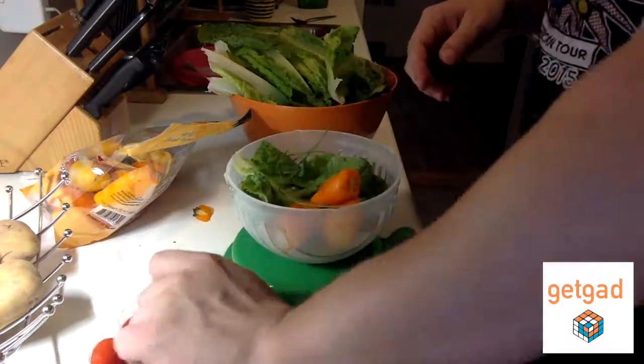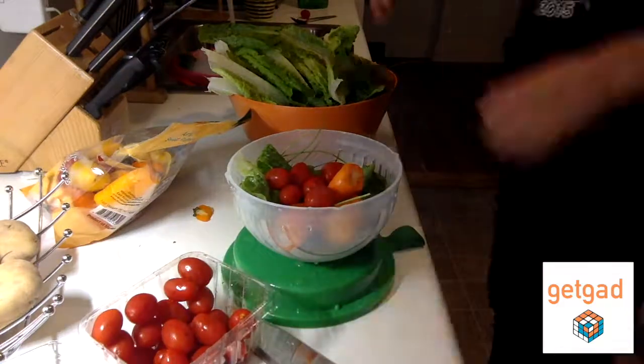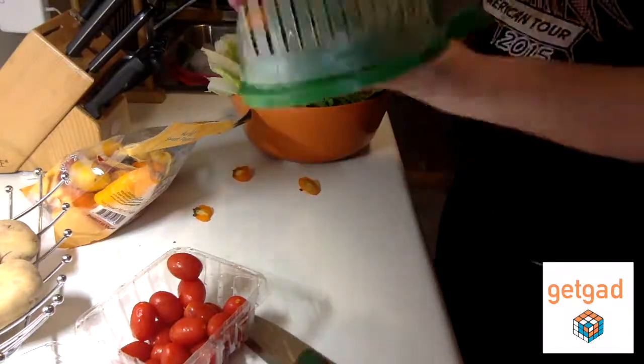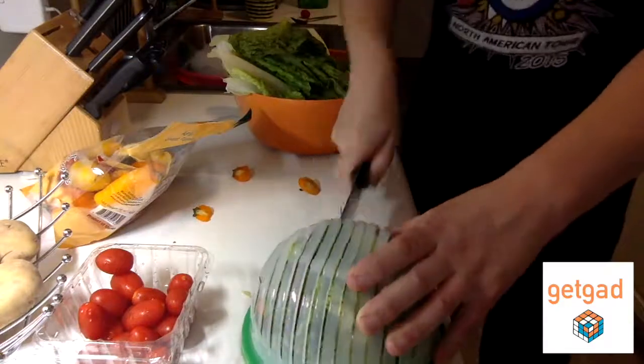It says it has to be two-thirds full, so I put a bunch of stuff in — peppers, lettuce, tomato, you name it — and you close it like that, and turn it around and start cutting.